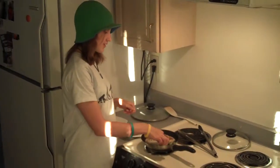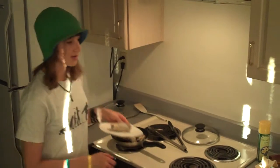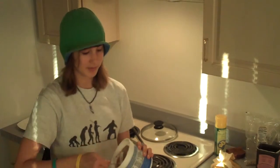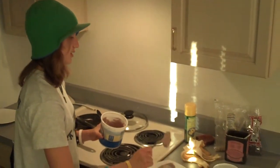Turn the stove off and serve like a boss. If you want, you can serve it with some fat-free Greek yogurt, which looks and tastes kind of like heavy whipping cream but isn't. You can mix in some cocoa powder and sweetener with it to make it really delicious.